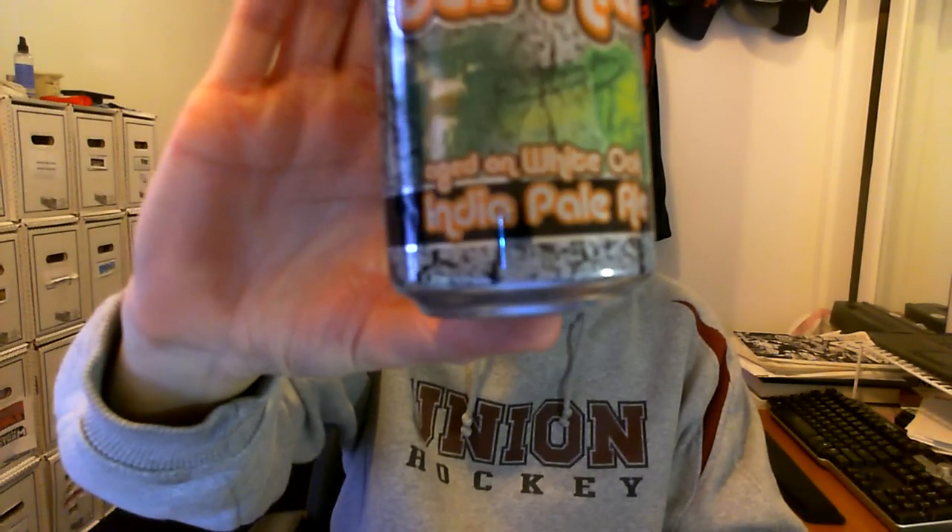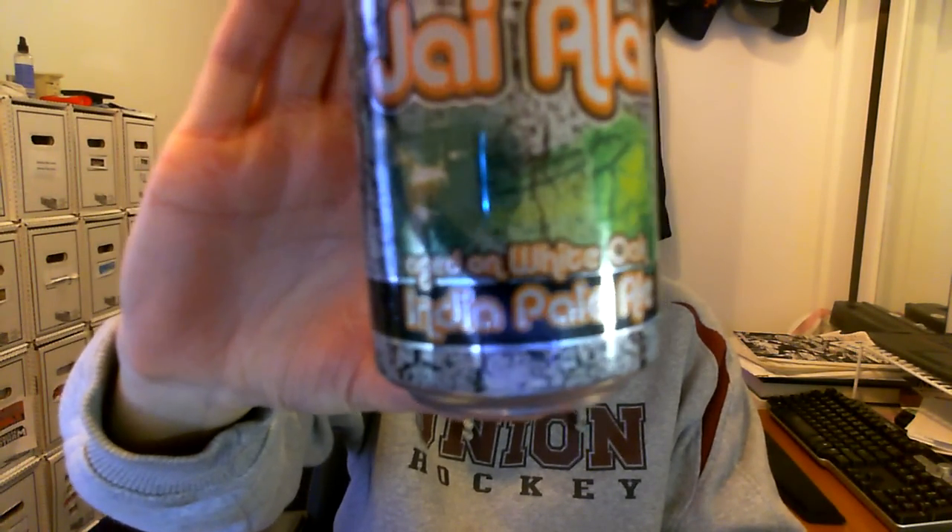Hey, welcome to another episode of Chan's Beer Reviews. It says re-review up there, but I've never actually done a video review of this beer. I did a text review of it back in August — well, actually it was like October or something like that. I had a bottle of this beer. This is the Cigar City High Lie Asian White Oak — Cigar City High Lie White Oak IPA.